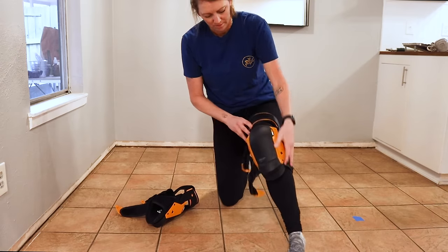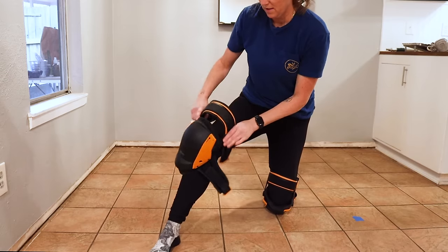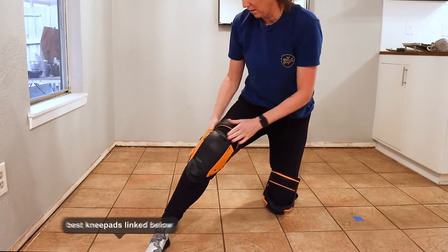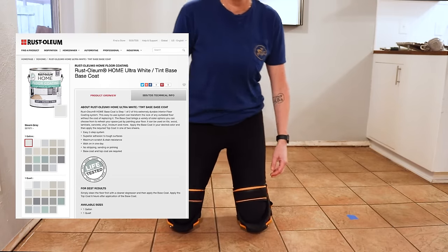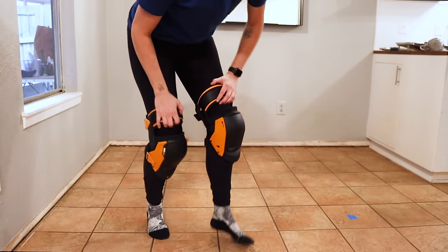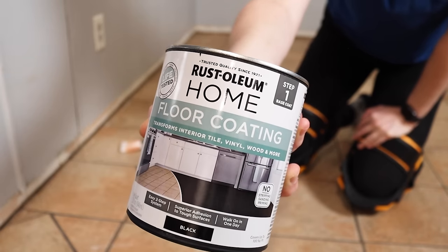I'm going to be painting my tile, but this system is also great for vinyl, laminate, wood, concrete, and more. I chose my base coat in black, but you can also pick from a lot of other premixed options, or you can even tint to your desired color at the paint desk. There's no sanding or priming needed before application, so I just went right in and started.